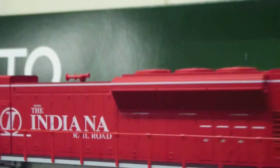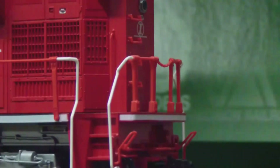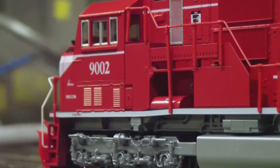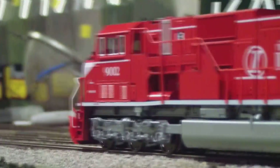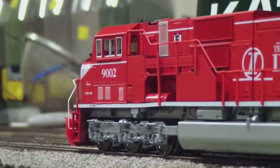Heading to the back of the locomotive, got the headlight, MU cables, cut lever, lots of grab irons. At first it was a little hard to get the grab irons to go in, but then I figured out how to get them in better, and after that it was pretty easy.